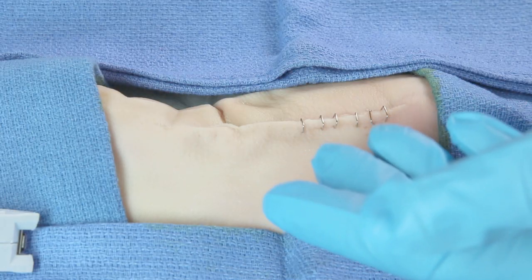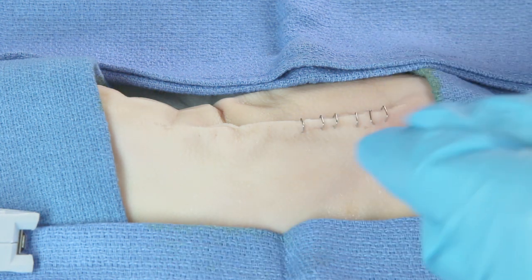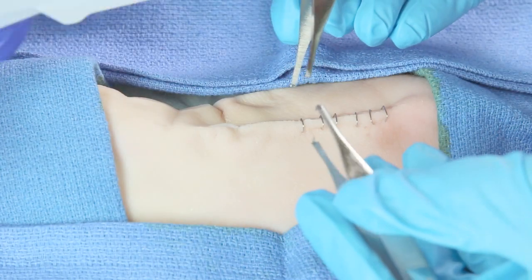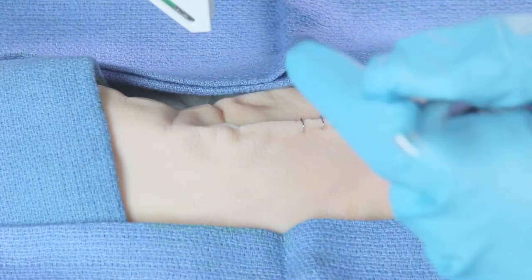Here you see that we're using my 95-year-old grandma again for our demonstration — again, just kidding. It's a pig's foot, a great template to practice on. The assistant is going to use Adson forceps, the same instrument I showed you to help with suture procedures, but this time they're using two. You'll hold one in each hand if you're the assistant, like you would a pen.